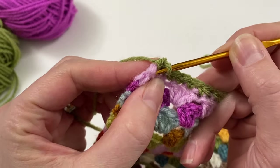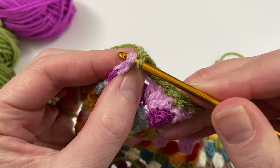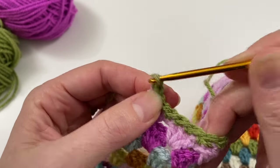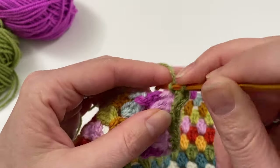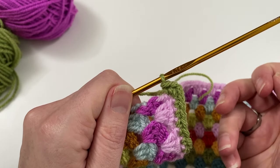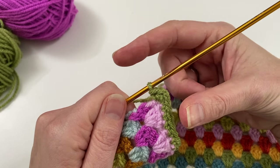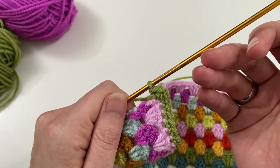Now I've made it to the corner. I'm going to designate this V here as my corner stitch, and I'm going to do two single crochets, one chain, and two more single crochets into that same stitch — so two single crochets, one chain, two single crochets. That's going to make a nice corner. If you find the corner point is taller than your sides, reduce the stitches: do one single crochet, one chain, and one single crochet.